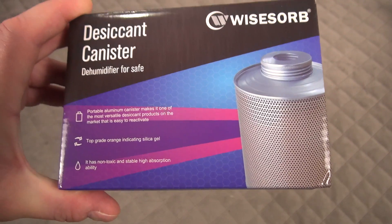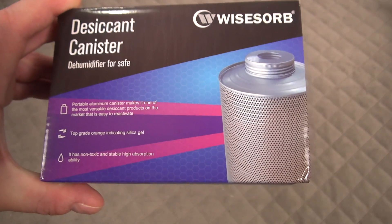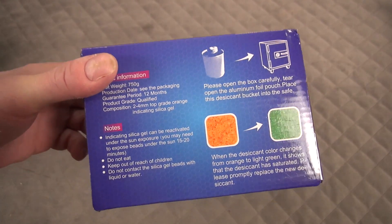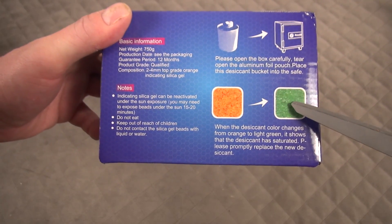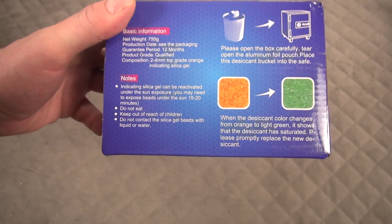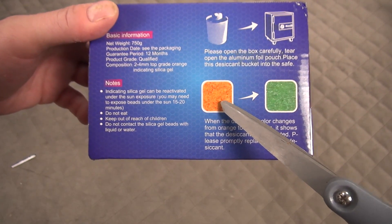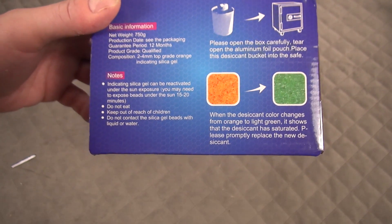They stop absorbing at around 40–45% humidity, which is good because beyond that you can start damaging things. The way these work is: when they're full of moisture they turn green; when they're in good shape they're orange. You put them in an oven — some people say microwave — basically you just bake them and they go back to orange, which means they're dried out. Then you just repeat that cycle.